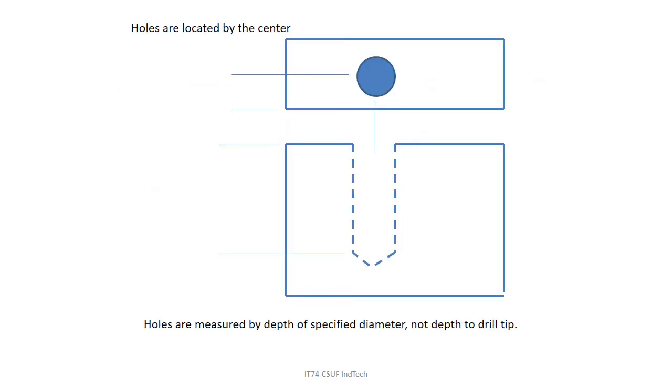When locating a hole, you measure to the center of the hole, not the edge. If it's a blind hole, the full depth is measured by diameter — not to the drill tip — because the drill tip has that 118-degree angle and is a little bit longer. So if you wanted a 2-inch deep hole, the actual hole drilled will be a little bit longer than that because of the angle of the drill tip.